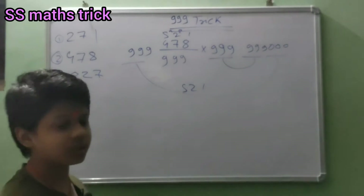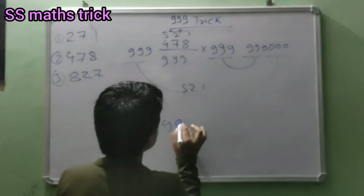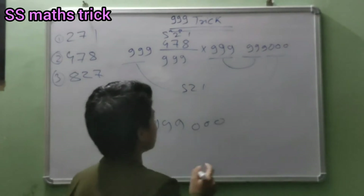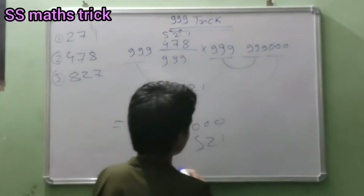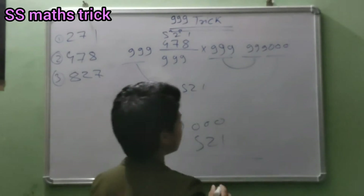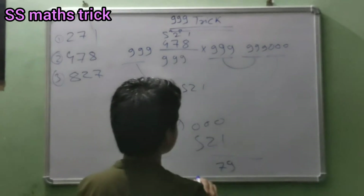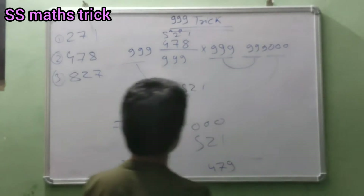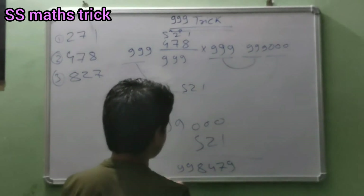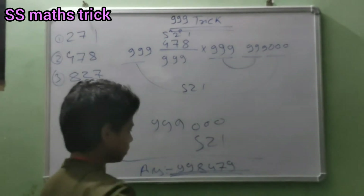Then we do 999 000 000. Then minus: ten minus two is eight, ten minus two is eight, nine minus seven is two, nine minus one is eight. This will be carry, so this will be 899. This will be your answer.